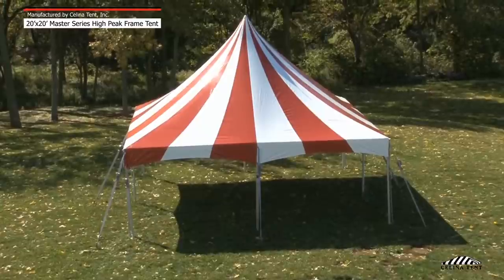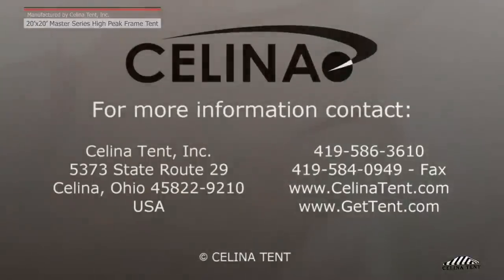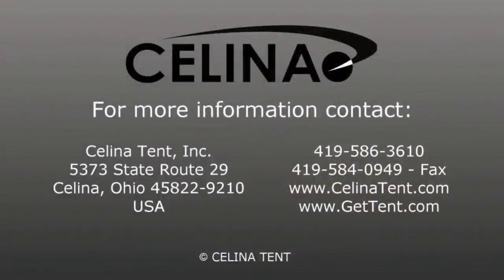The frame tent should now be complete. If sidewalls are desired, clip the sidewall snap hook to the rope line that is attached to the tent top. Celina Tent is an industrial fabric products manufacturer of tents, shelters, canopies, and related accessories. All tents can be custom printed with your corporate logo, brand, or marketing information. For more information or to order online, please visit our website at gettent.com.